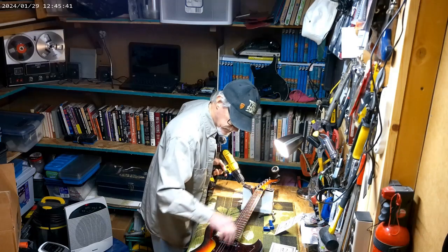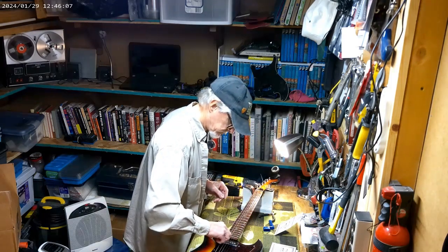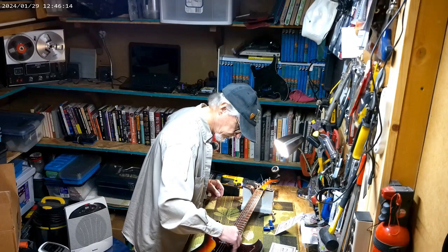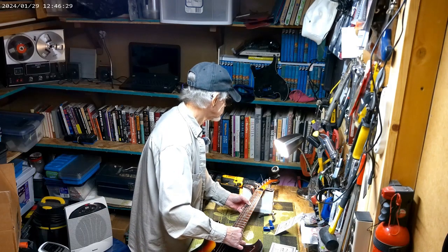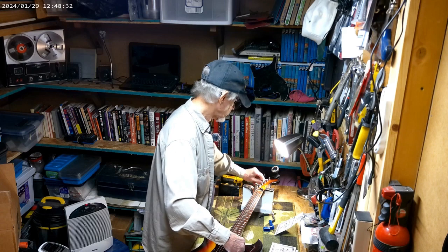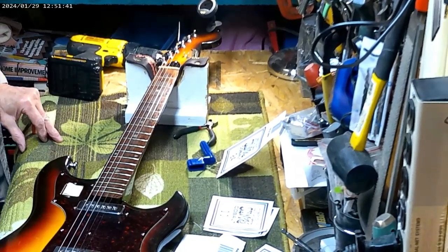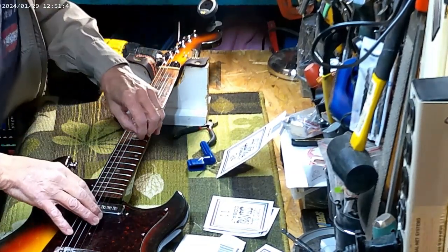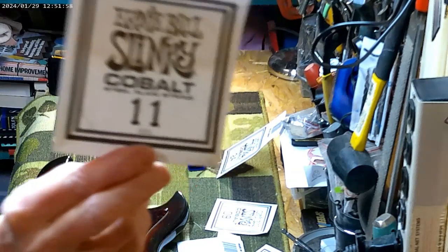I leave way too much string on these. We're gonna watch that — I like to snap them. That one feels really tight, that's way too high. Okay, now I'm zoomed in just a little bit — we won't be able to see me very well, which is probably a good thing. Now I've got that second string to do, and that's number 11.